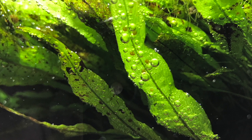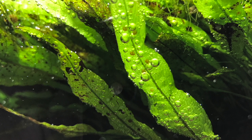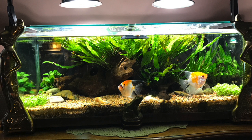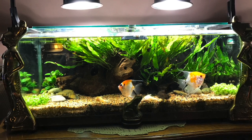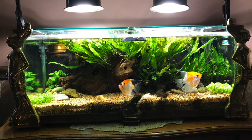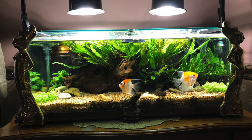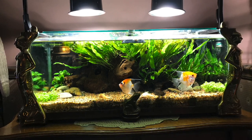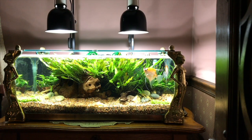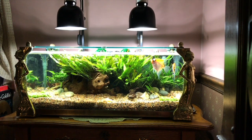I know some people are against plenums or say on YouTube they don't work, but it worked with what I've used it for. It also works if you want to use sand — especially play sand. In the tank that did not have the plenum, within a year you could see it turning black on the bottom of the aquarium, whereas in the other one the sand stayed fresh. The water must have been moving through it extremely slowly — almost like a convection movement, from heat to cold, moving very slowly and pulling water through the substrate.